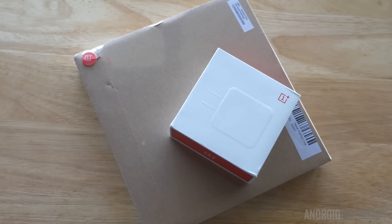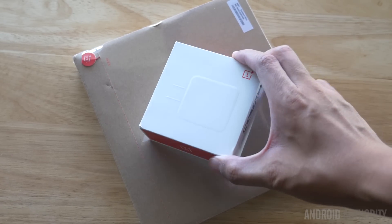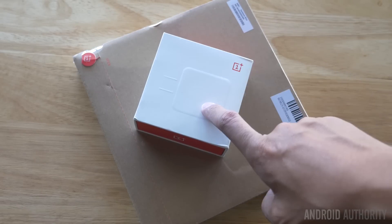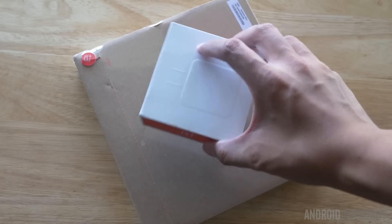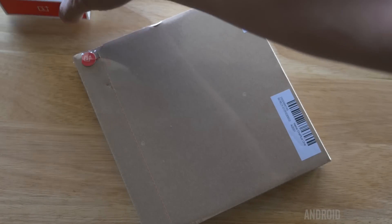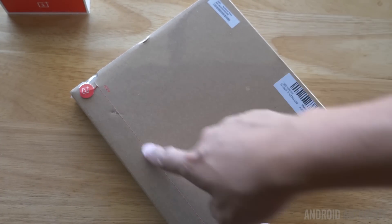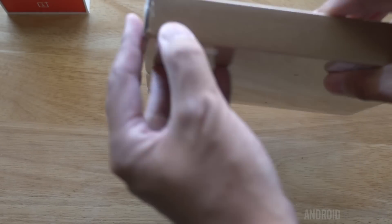Here we are with the OnePlus One. It does come in two different packages, but as you can see, it's pretty obvious that this one in the pretty nice white and red packaging is going to be the charger — at least the US compatible charger — because I imagine there's going to be an international plug available inside the actual box itself. It's full of plastic all around, and we have a small tab up here in the corner that will allow us to break apart the cardboard and get started.